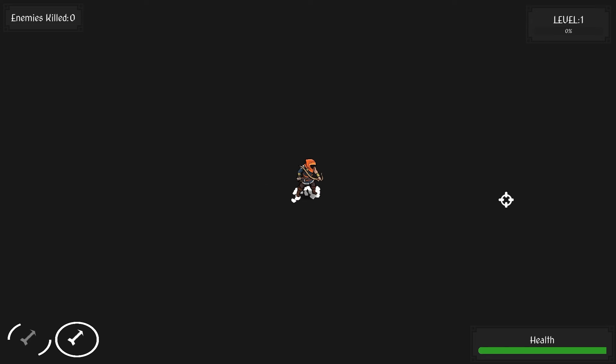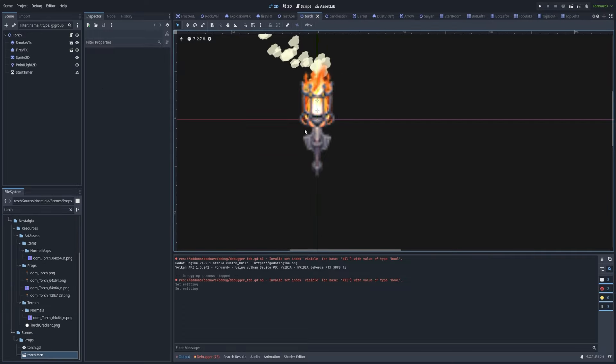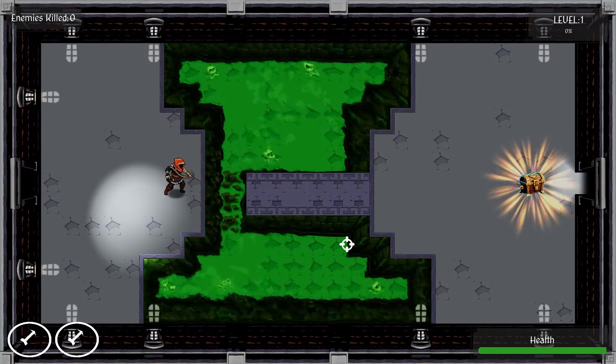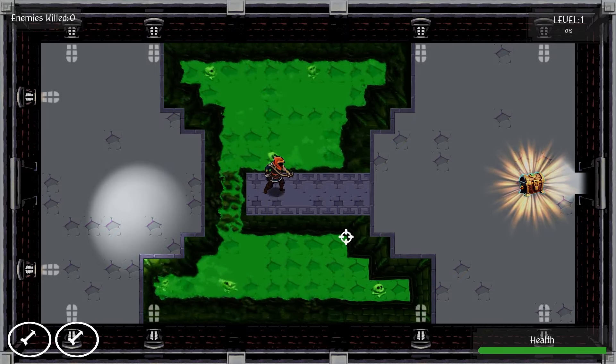One of my favorite things I did was add a water shader. Different areas, instead of just having static pits that just drop down, I added some water there. You can see, like, bones kind of wave in the water.